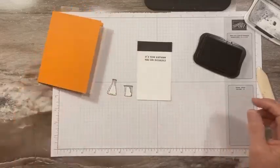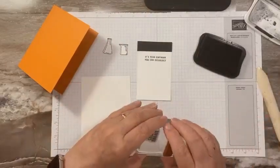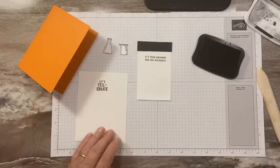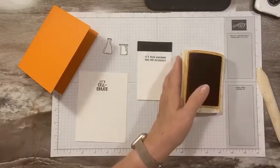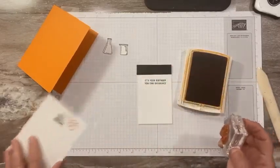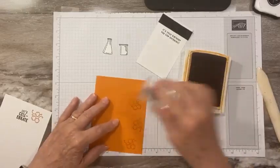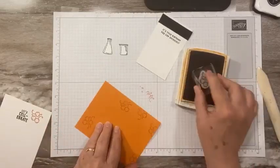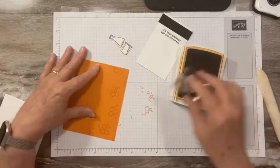My fingers are inky already! On the inside, I am going to stamp the sentiment — 'Let's celebrate' since it's for a birthday. And then I have some pumpkin pie ink. I am done with the black, so let's do pumpkin pie. I have this fun stamp set of cells, so I'm just going to do one kind of on the inside to decorate, and then take these cells and do a little bit of stamping around the edge — the middle is going to be covered.